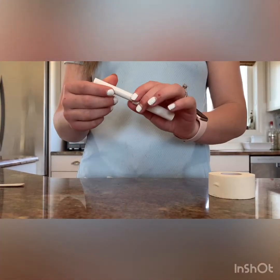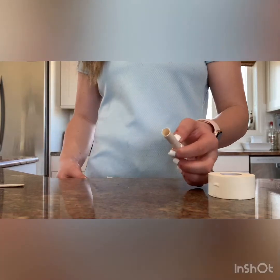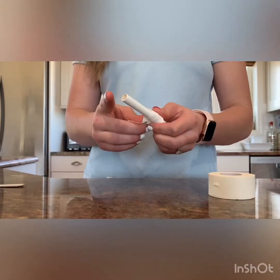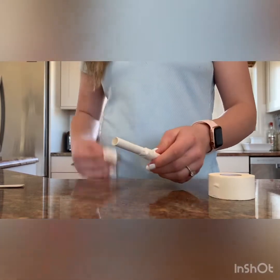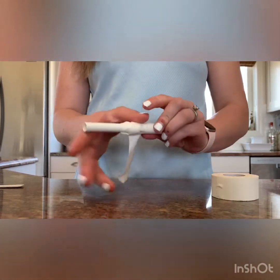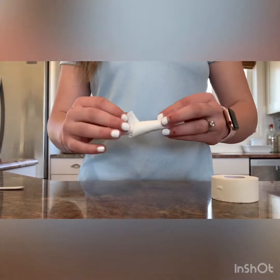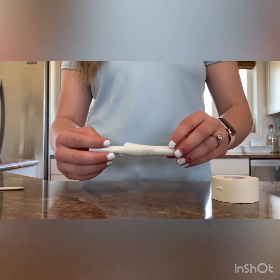For the tampons for the ears, you just want the cardboard applicator. You want to put it back together with a piece of tape. Then you're going to take a second piece of tape and put it backwards so the sticky side is out, so that way when you put it in the puppy's ear, it sticks to the ear better.